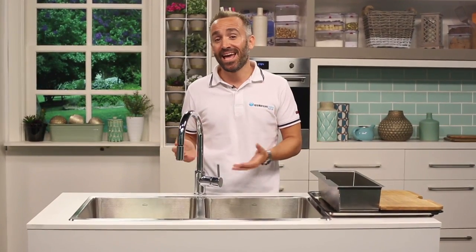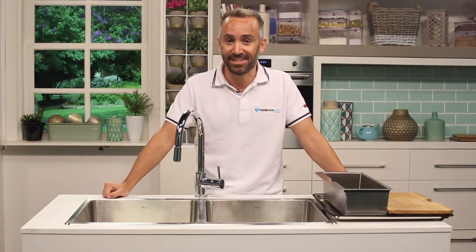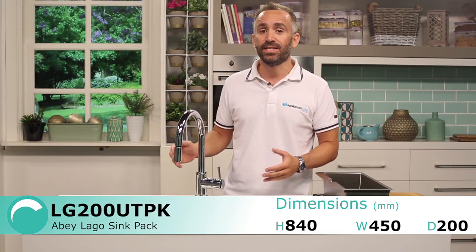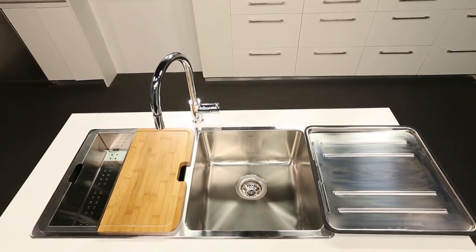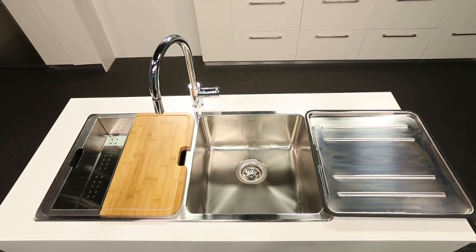Today we're looking at the Abbey SK5 Tap and the Abbey LG 200 Largo Series Sink. These two products can be purchased separately, or if you really want value for money, they can be purchased as a sink, tap and accessories LG 200 UTPK pack. If you're wanting to purchase the sink alone, hold on tight as we'll be starting off with the tap first.